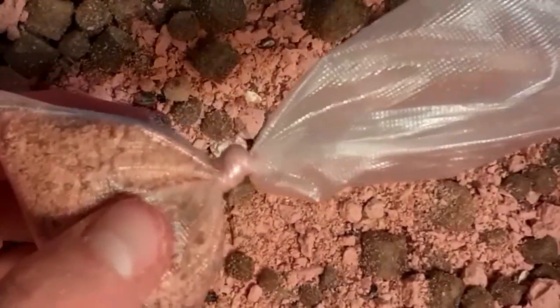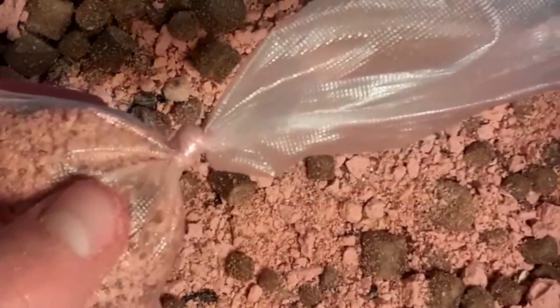Simply tie a regular overhand knot to secure the bait into the PVA bag. This is a very simple knot — you can learn it on most websites — it's very simple and doesn't take much thinking.